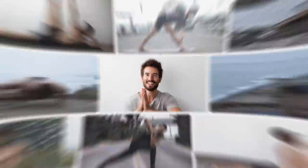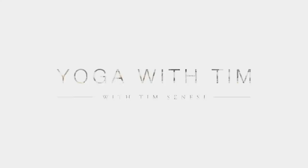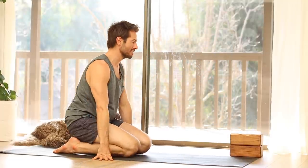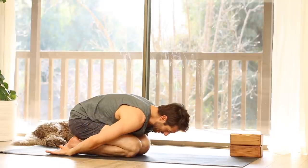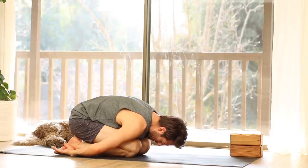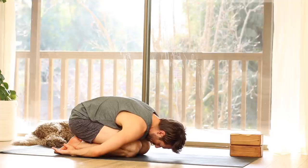Let's begin today's class in Child's Pose. For today's class, you might want to have a couple of blocks depending on your flexibility and mobility. Start in Child's Pose with your knees close together, your big toes pointing back. Rest your arms back by your side and let your head drop in. Take a moment here to connect your breath. Feel your breath moving in through your nose to expand your rib cage and fill your lungs, and out through your nose.